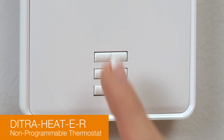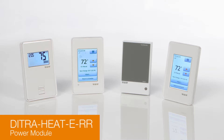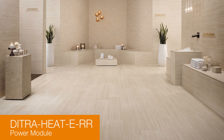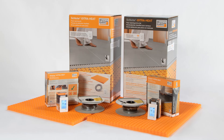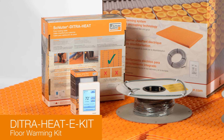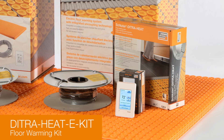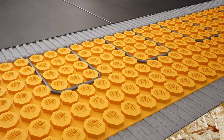DITRIHEAT e-R is a non-programmable thermostat with simple on-off operation. The DITRIHEAT e-R power module may be used with any of the DITRIHEAT e-thermostats for a single point of control in large floor applications when the heating load exceeds the 15-amp thermostat limit. The DITRIHEAT e-kit is an all-inclusive package containing the DITRIHEAT uncoupling membrane, heating cable, and DITRIHEAT e-RT programmable thermostat or the DITRIHEAT e-Wi-Fi thermostat.